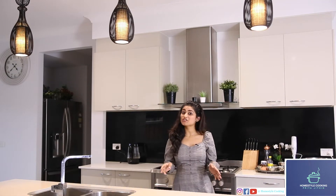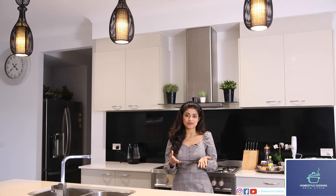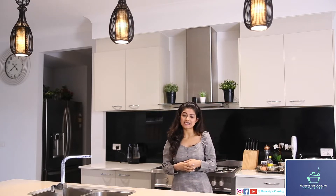Hi viewers, welcome to Homestyle Cooking with me, Priya Jatin. Today I'll be showing you how to make a dessert. Sticky date pudding is one of my favourite desserts and I wanted to share the recipe with you as well. It's very simple and it's really nice as well. Without further delay, let's get baking.